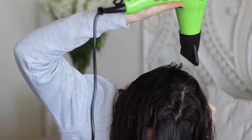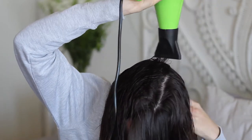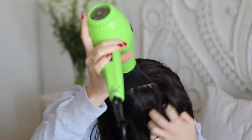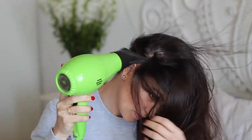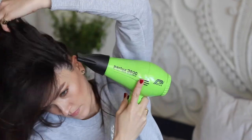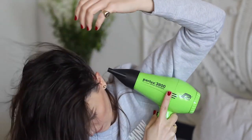Now I'm going to rough dry the rest of the hair. I tip my head upside down to get more lift in the roots and alternate drying from different directions to get as much lift as I can.